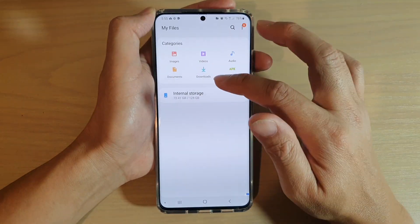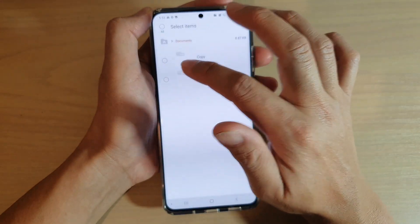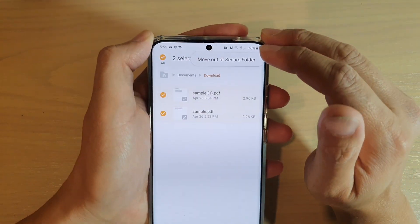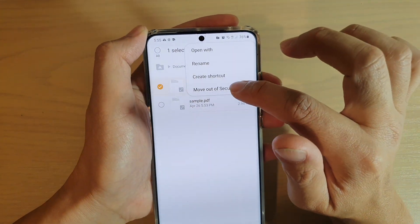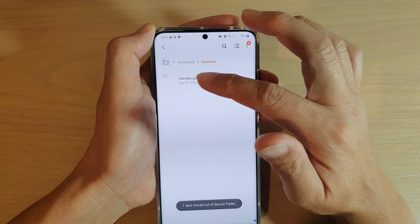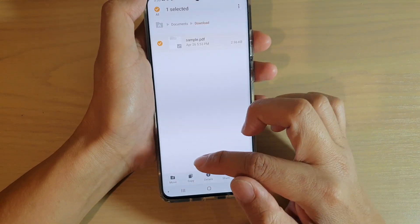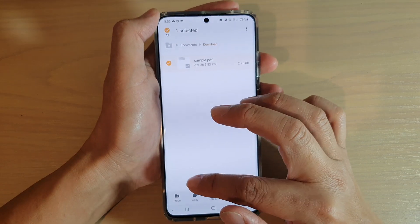To move files out, you just have to select the files. Go into the folder, select the files, and then tap on the menu key. You can tap on 'Move out of Secure Folder'. Select the file you want and tap 'Move out of Secure Folder' — that will allow you to move the file out of the Secure Folder. You can also select the file and see options for move or copy, but these only move or copy within the internal storage of the Secure Folder.